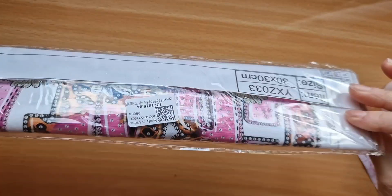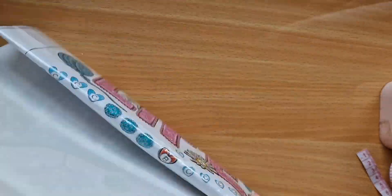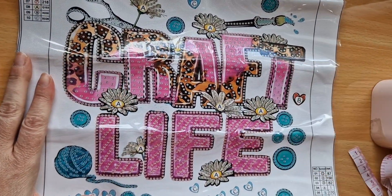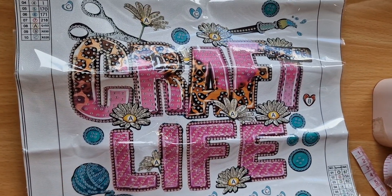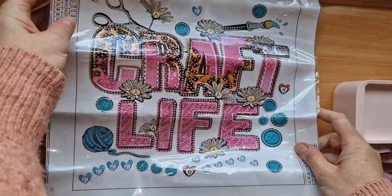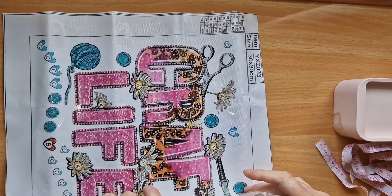Let's pull out this fabulous one first. This is a 30 by 30 partial and special shape, and it simply says 'Craft Life.' This one has 10 colors.